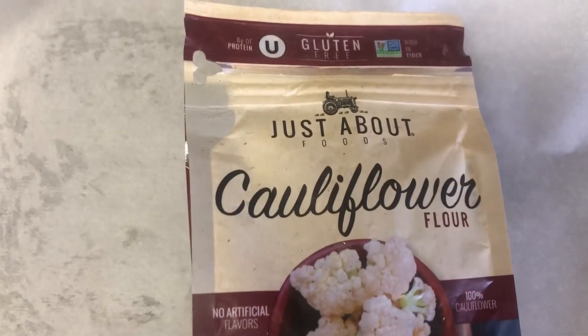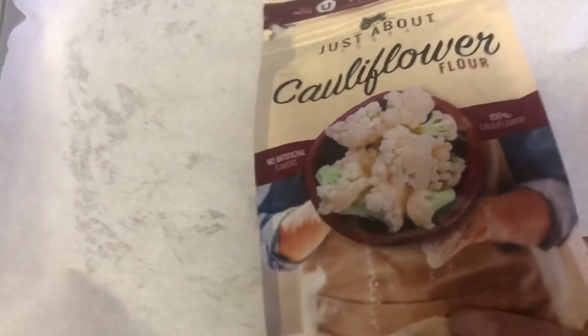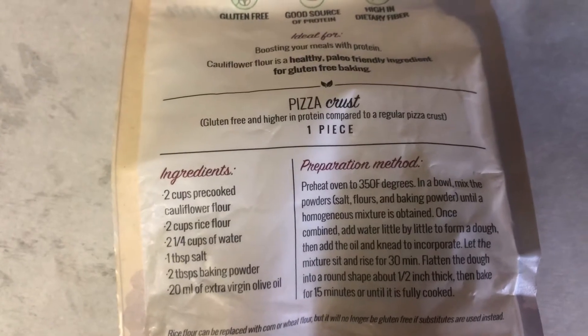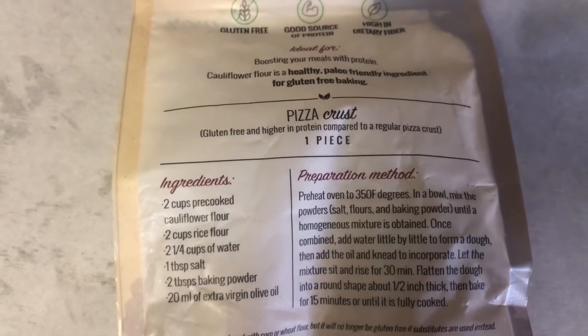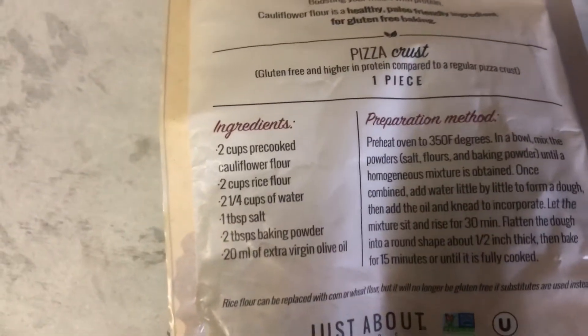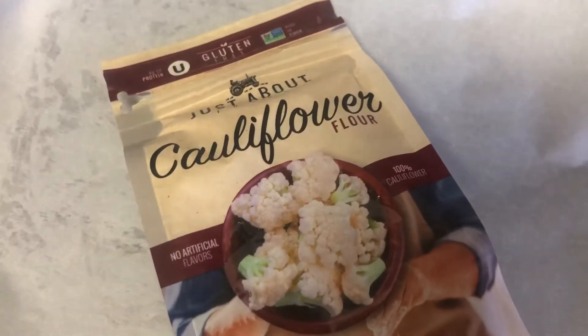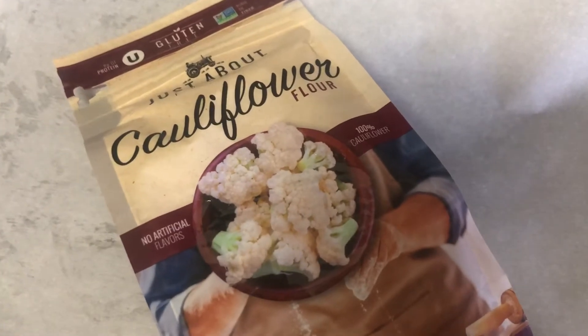I found a recipe online on Just About Foods' website for a keto pizza. On the back they have a recipe which is not keto but is gluten-free and high in protein compared to a regular pizza crust — it does have rice flour in it. I went to their website to find something because it seems fairly new and no one's really talking about it. I've got everything mixed in the bowl already.